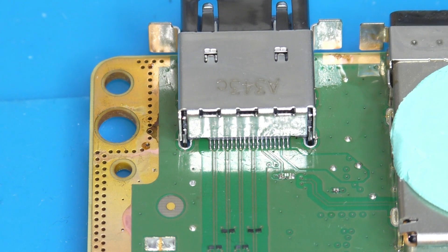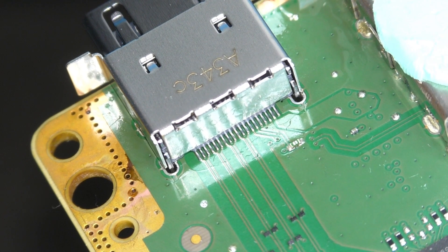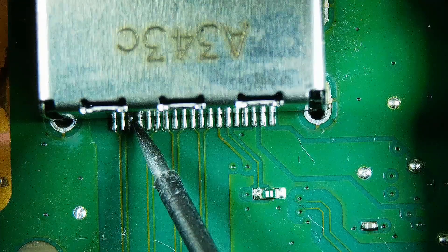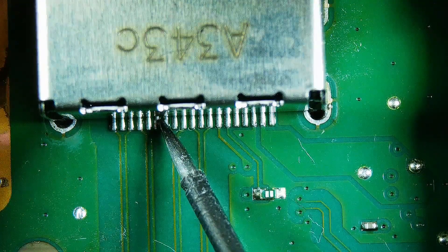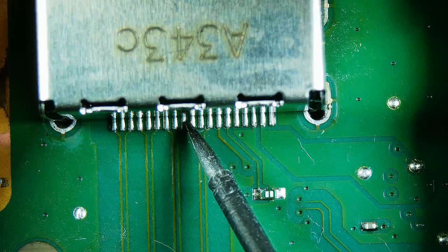Before we solder the locating pins, we'll check our signal pins are all properly soldered. Any tweaks required here will be easier without those locating pins soldered, so grab yourself a pair of tweezers and prepare to carry out the nudge test. All we do here is go across from pins 1 to 19, giving each pin a firm but gentle nudge sideways. If the pin is properly soldered, we shouldn't see or feel any movement in the pin. As we can see here, ours are all perfectly soldered — we've given all pins 1 to 19 a quick prod sideways and there is no movement whatsoever.